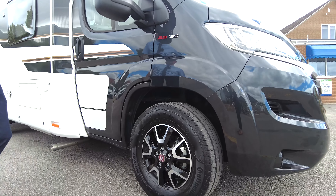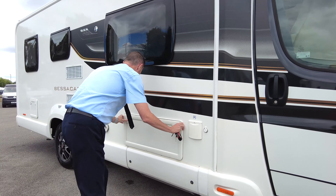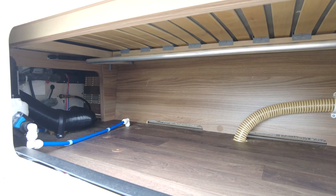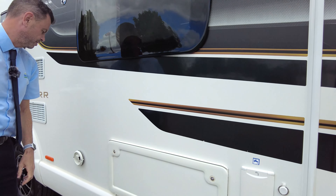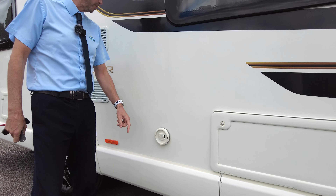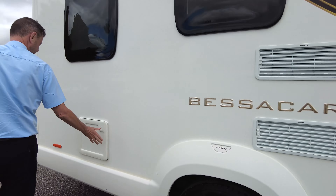As you can see, lovely alloy wheels. This here is the underneath front bench storage compartment. As you will see from the inside, it's on the Audi heating system, which is the wet heating system. Fridge vents, toilet cassette.